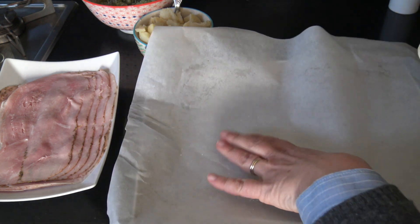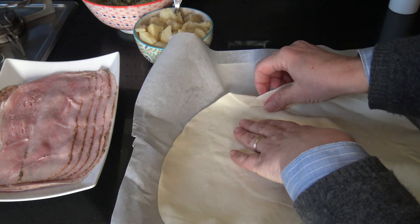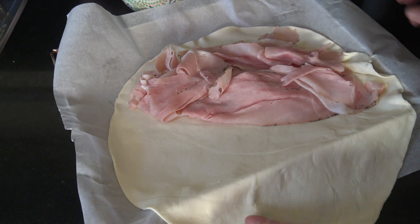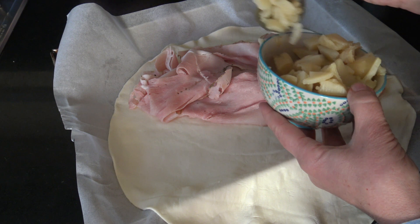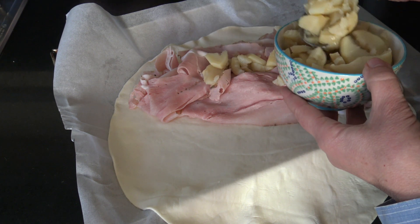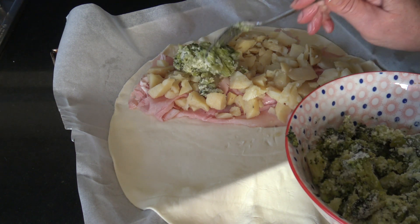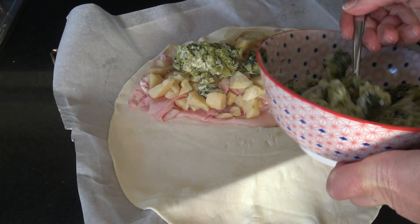Ahora es el momento de armar la empanada gigante. Colocás la tapa de tarta redonda sobre el papel manteca, o con aceite también. Colocás en forma de mitad el jamón sobre la mitad del círculo y agregás las papas cortaditas. Luego agregás los brócolis, que ya están mezclados con un poco de sal y el queso rallado.